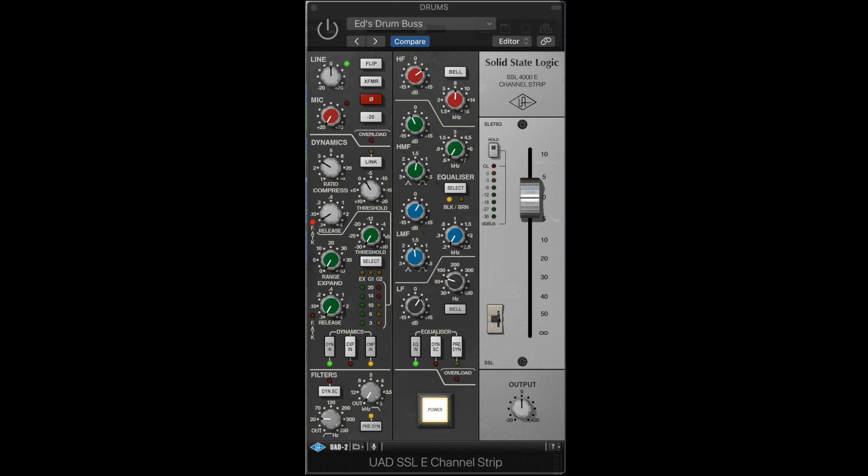In this video we're going to be comparing the features and sounds of the hugely popular SSL 4000 E-Series Channel Strip plugins from Universal Audio and Brainworks. We're going to hear these on drums, bass, guitars, keyboards, and vocals. Stick around till the end where we will be comparing these on full mixes with some very interesting results.